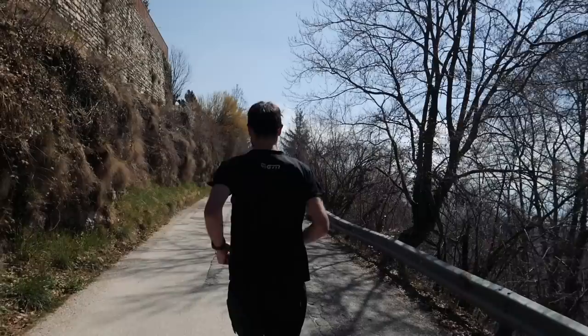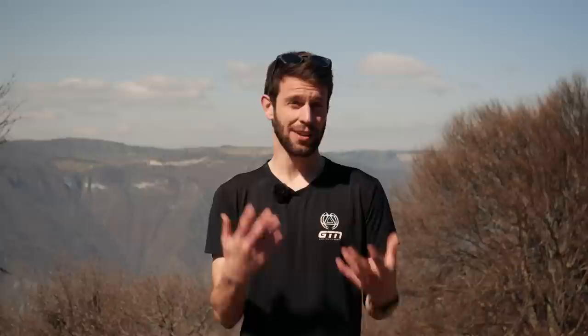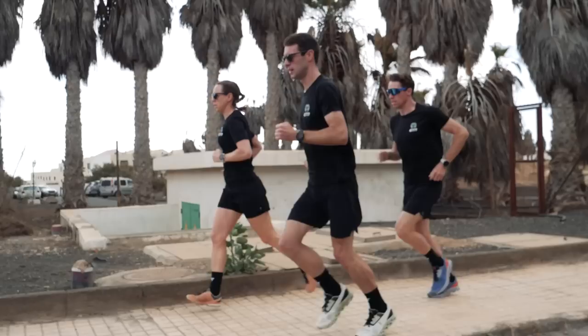Staying aerobic means we're not producing lactate at a greater rate than our body can process, so our body isn't getting overwhelmed and slowing us down. Working at this intensity also means we're using fats more as fuel rather than glycogen, which is limited and stored in our muscles and liver. To gauge this effort, you can go by heart rate, but personally I just like to go by feel — or use the conversation test. If you're running with someone, you should be able to chat comfortably. If you can't, slow it down.